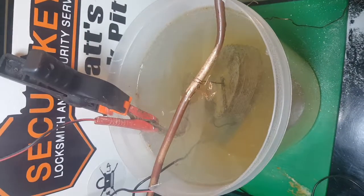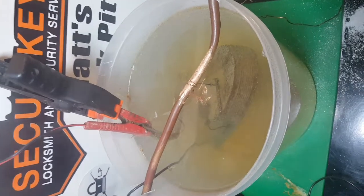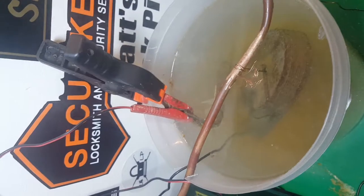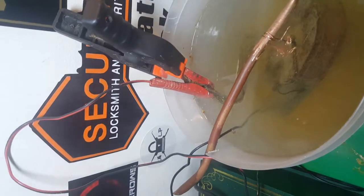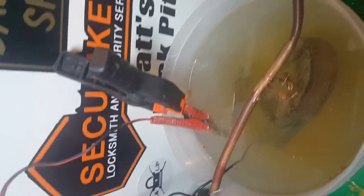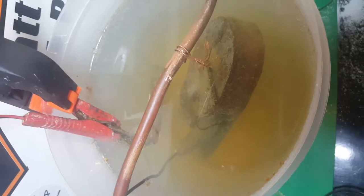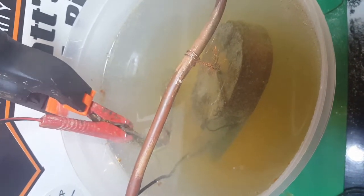Alright, here we go - we're on hour six. A lot of steam coming off - hot as anything in there. I'll leave it one more hour and then we'll pull it out and have a look.